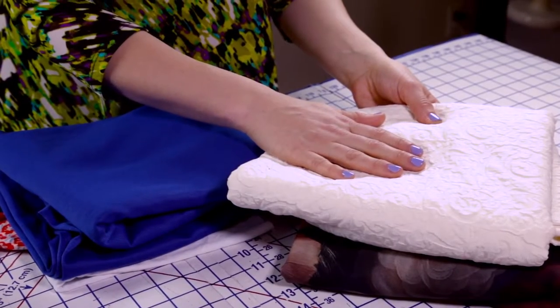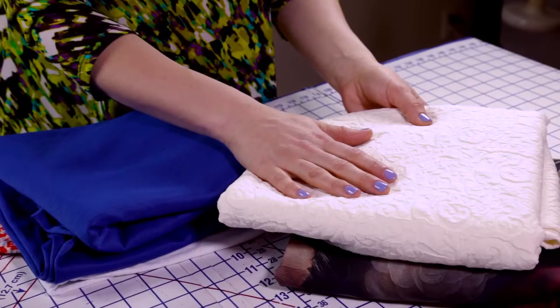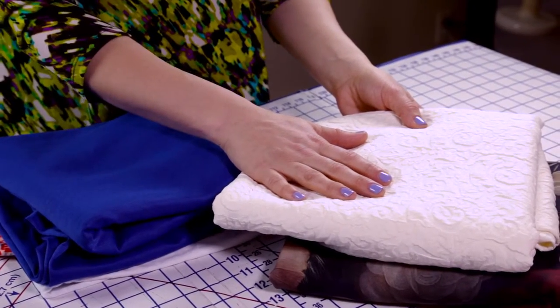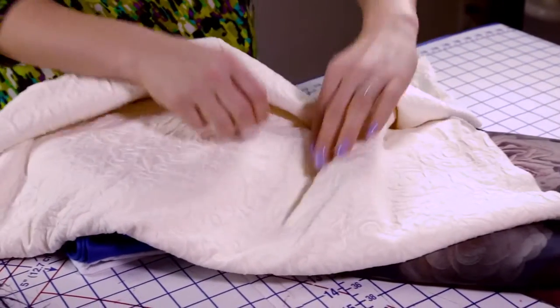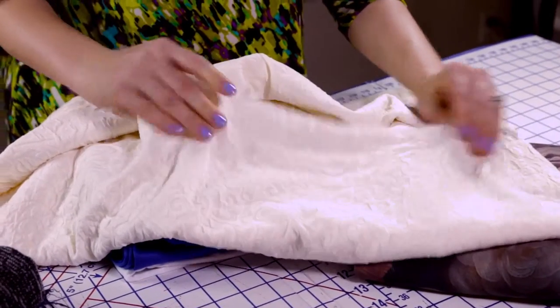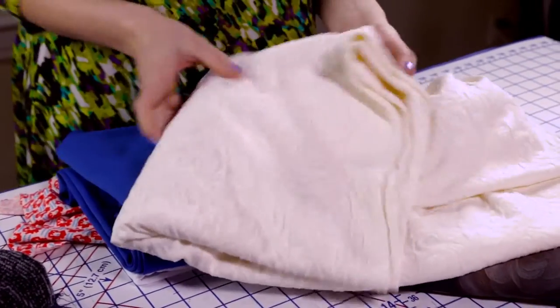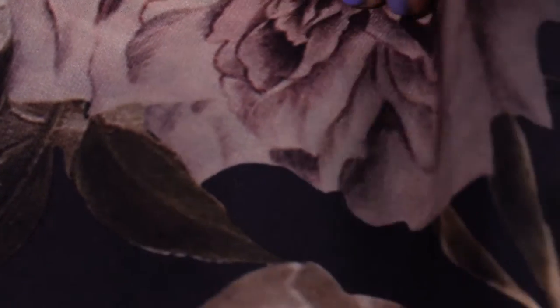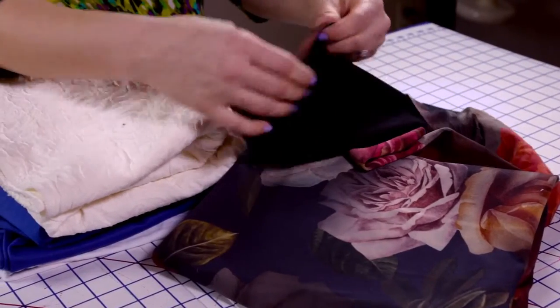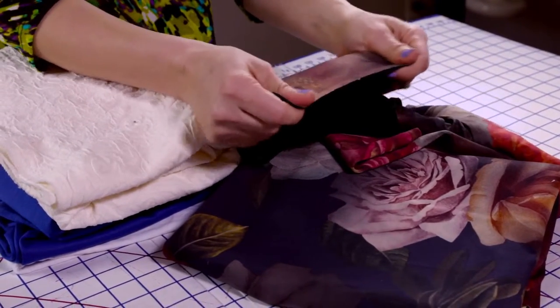A jacquard basically is a design woven into the fabric rather than printed on the surface, and you can see it has some really good stretch and recovery. One last option is a scuba knit — a scuba knit has a smooth surface, it's just like a double knit, it's thick, sturdy, and has good stretch and recovery as well.